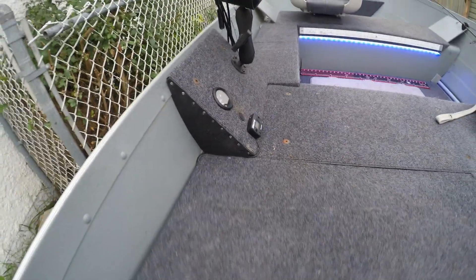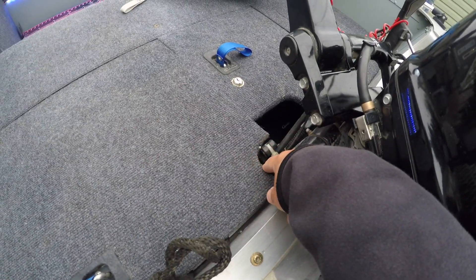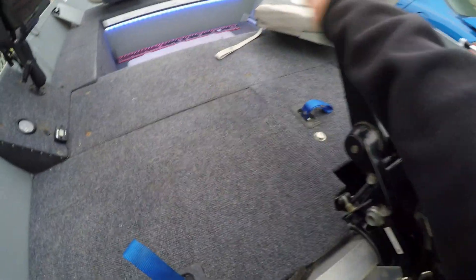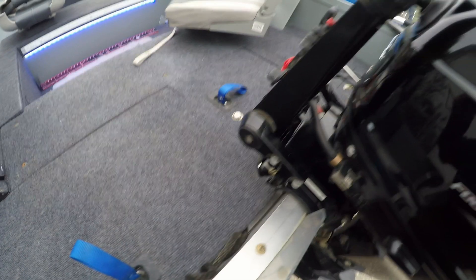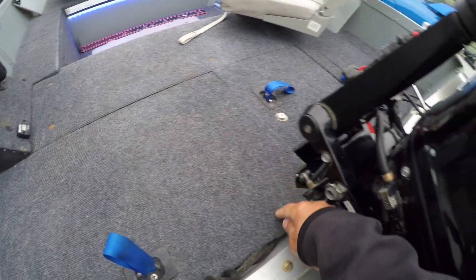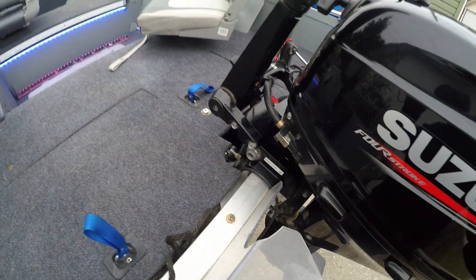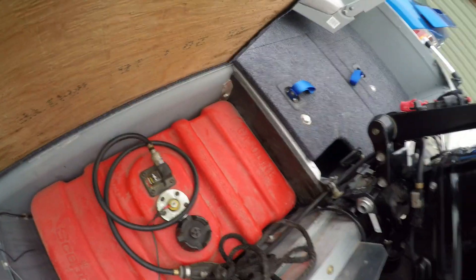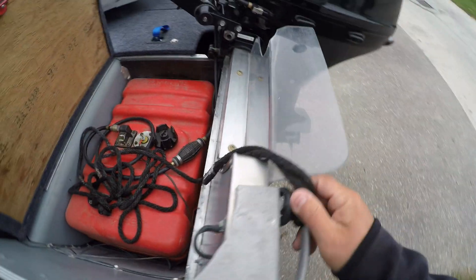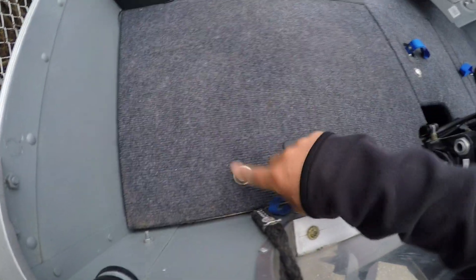One wire goes to the sending unit, one to ground, and the other wire goes to the tach for the fuel gauge — pretty basic. I did notch the compartment slightly to clear the handle, though I should have notched it a little more. The outboard does have to be slightly tilted to lift the lid. Other than that, it works really well for that tank size. I have my rope tucked in the back so it's not flying around, and all these compartments are lockable.